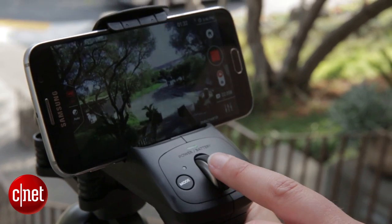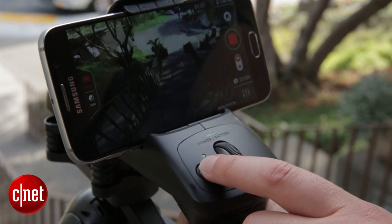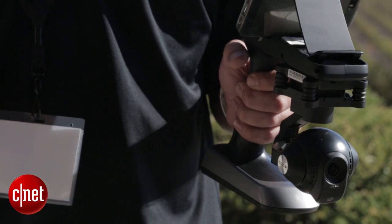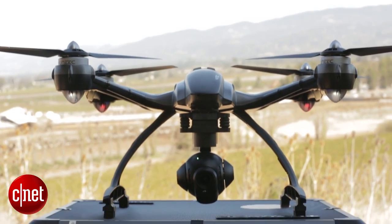There is also a dial which you can use to control the pitch, and a mode button so the camera can follow you or it can stay reasonably static. The entire unit is actually kind of similar to what comes in the box with the Yuneec Typhoon.